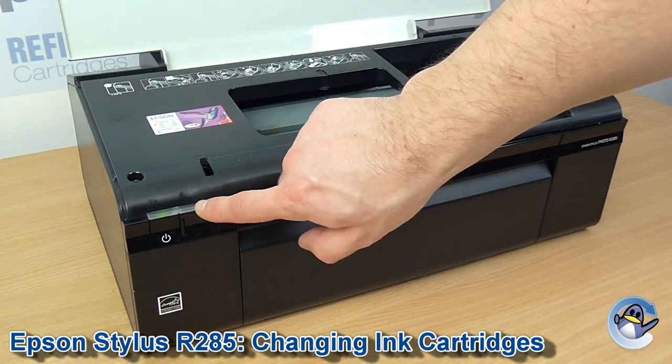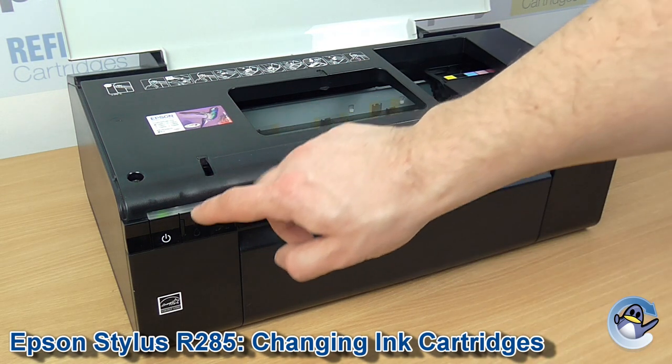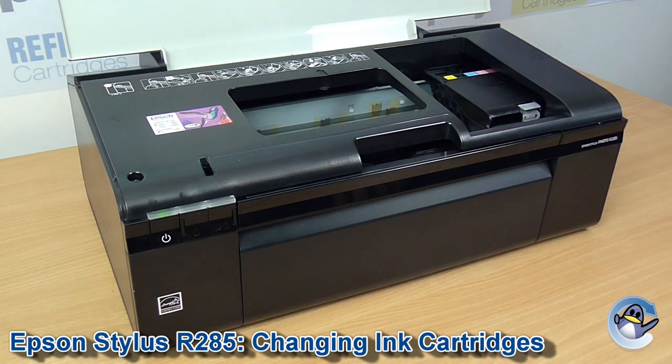With that done, you'll hopefully notice the ink indicator light has gone out and you're ready to carry on printing. If it is still lit, just repeat the process again — the cradle will slide over, indicate the cartridge, and you can keep working until you're in this position.